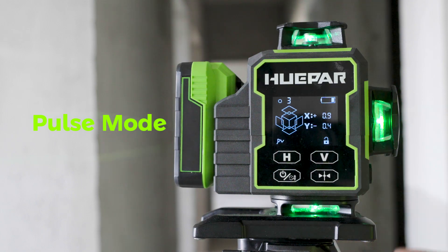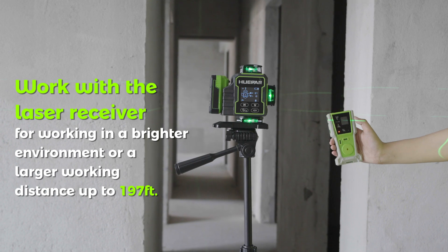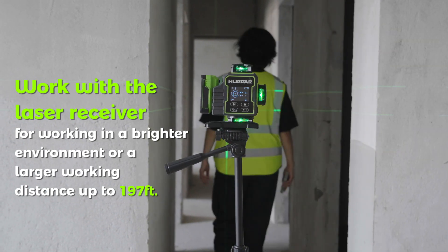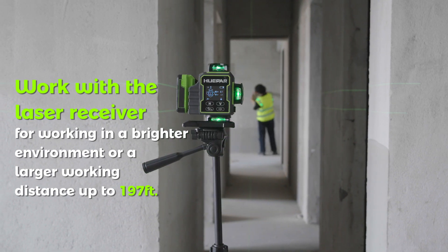Pulse Mode — Turn On/Off. With the Pulse Mode on, the laser tool can work with the laser receiver for use in a brighter environment or a larger working distance up to 197 feet.